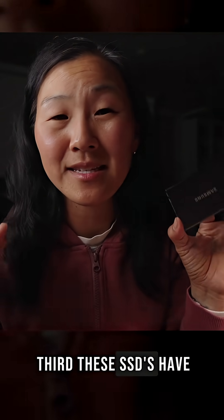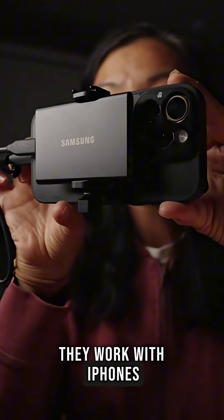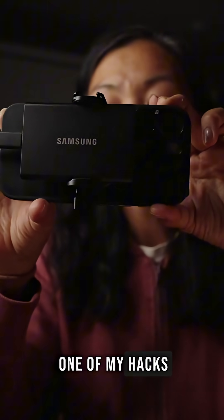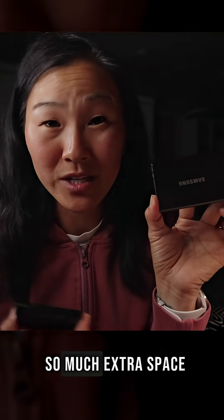Third, these SSDs have really flexible compatibility. You can plug them into your laptop — a Mac or a PC — or your phone. They work with iPhones or Androids. That's one of my hacks for expanding the built-in storage on your phone: just attach an external hard drive like this, and it gives you so much extra space.